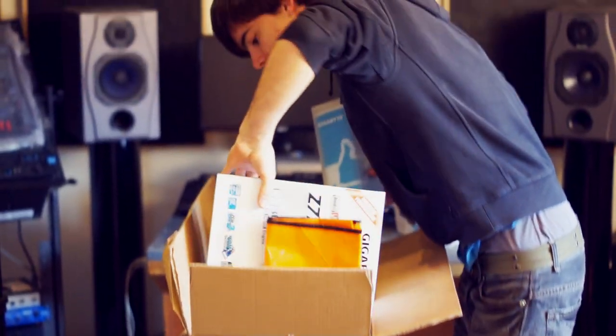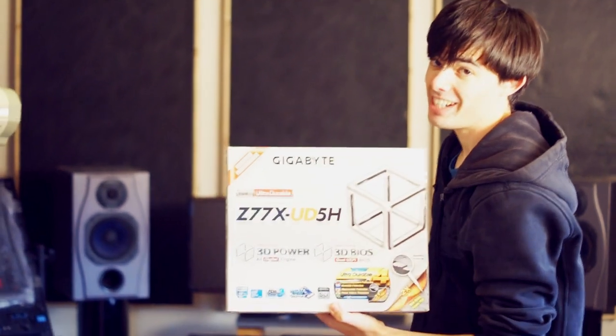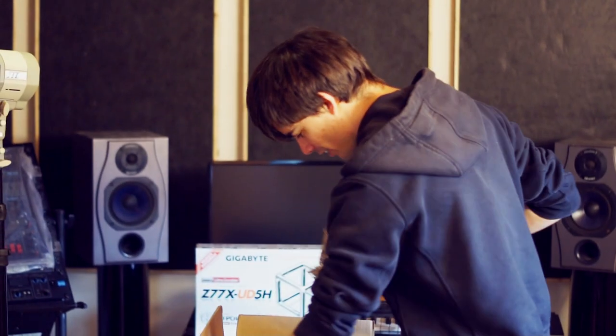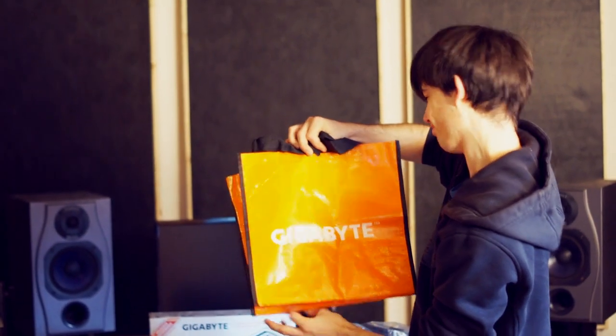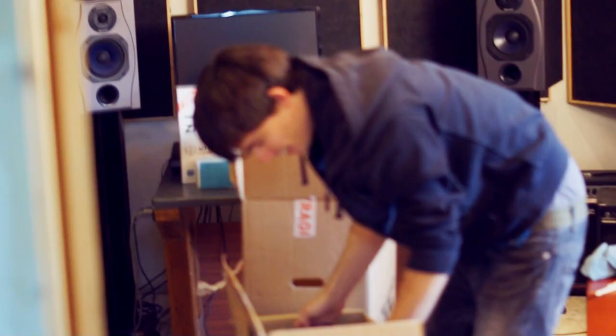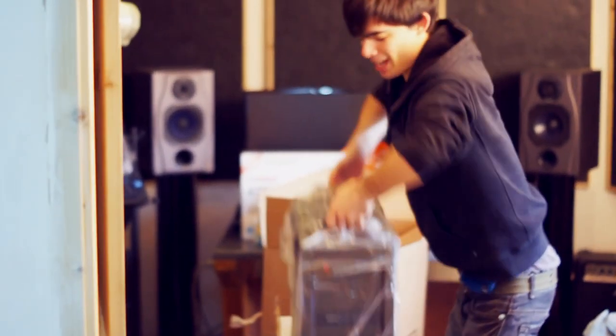Is that an Intel Core i7? There we go — motherboard, UD5H. What else have we got? We're having a system upgrade here from Gigabyte. Oh, thanks Gigabyte! Say hello to Aptos.